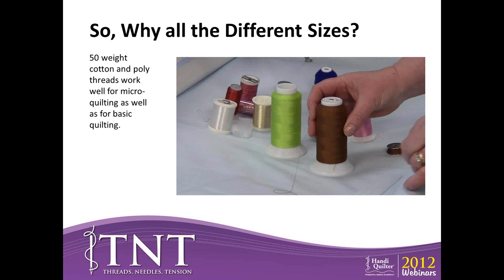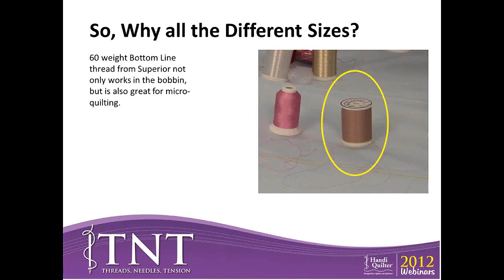50-weight cotton and polyester threads work really well for micro quilting as well as basic quilting. Because they're a finer thread, you're going to see more of the texturing laid on top of your quilt — especially if you choose a thread the same color as your fabric. And 50 being a bigger number means the thread is finer. An even bigger number is a 60-weight bottom line thread, usually found on pre-wound bobbins, but it also works great in the top of the machine for micro quilting.